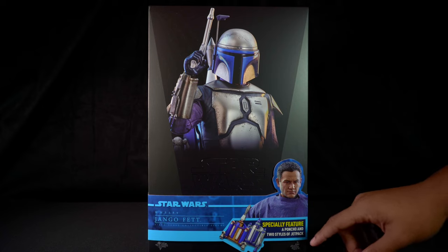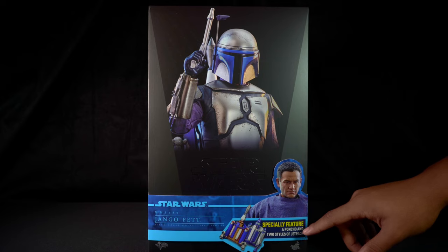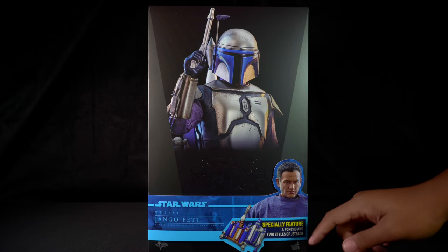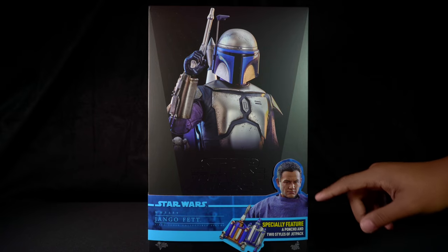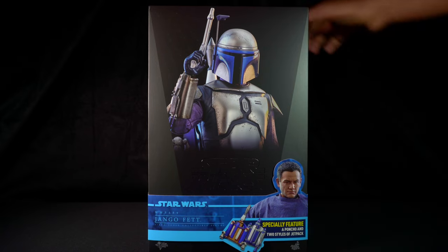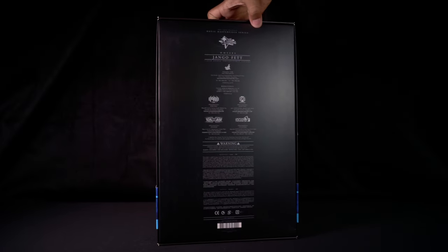Star Wars MMS589, Django Fett, and 1/6 scale collectible figure. This figure comes with a special feature, which as I mentioned has an additional head sculpt, a poncho, and two styles of jet packs. Turning the box on the side, it has another photo of Django Fett on the cigar band, the Disney logo, and the Hot Toys logo.